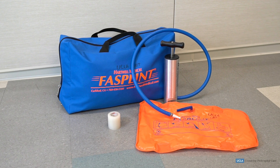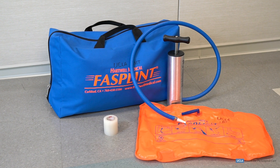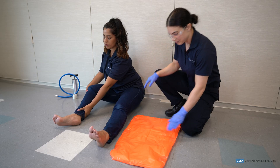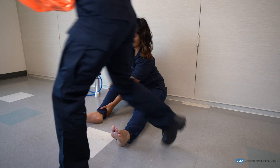The EMT will then select the proper splinting materials to immobilize the injured long bone. We will be using a vacuum splint to secure the tibia and fibula. The EMT will then measure the splint on the uninjured extremity.